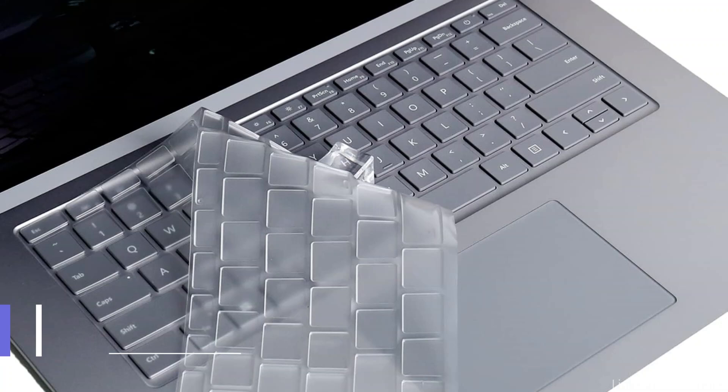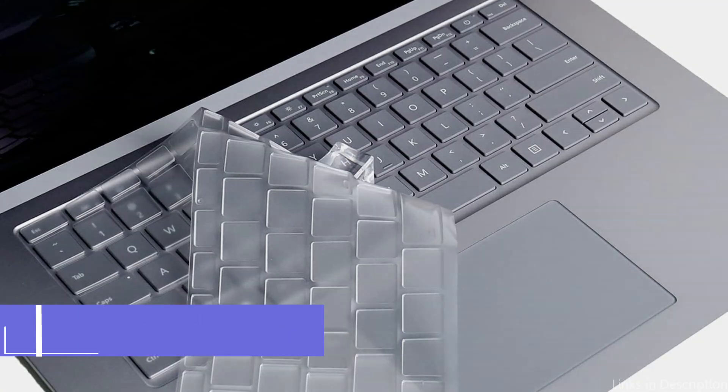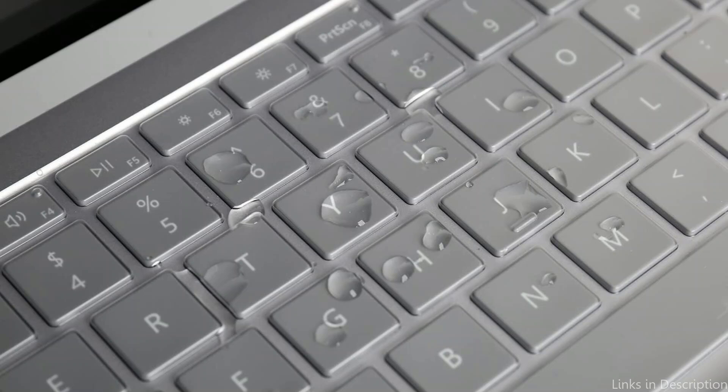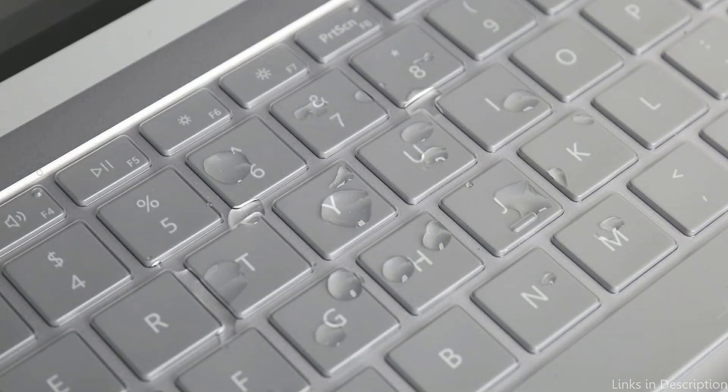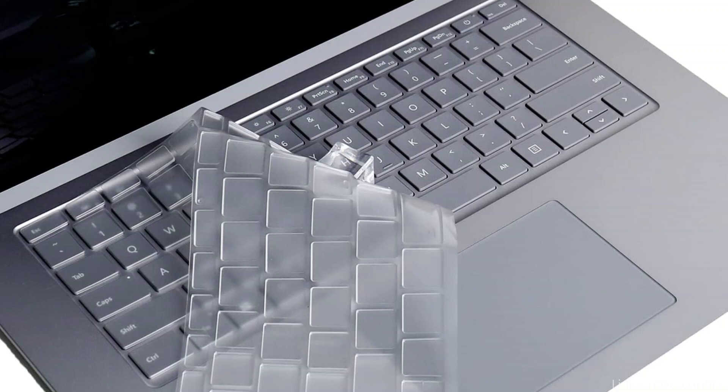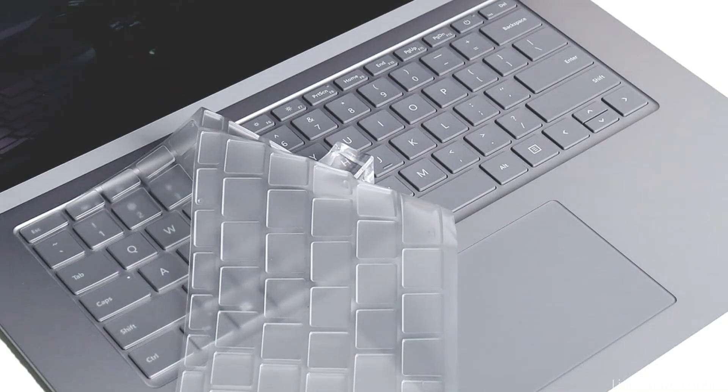On number two, we have the CaseBee Keyboard Protector. With unparalleled keyboard protection, the CaseBee Keyboard Protector is a must-have accessory for your Surface Laptop Studio 2. This keyboard cover is made of incredibly thin silicone, specifically tailored to fit the Surface Laptop Studio 2. Composed of high-end engineering-grade TPU — sturdy yet lightweight, flexible yet non-slip, non-toxic, and environmentally and health-friendly.